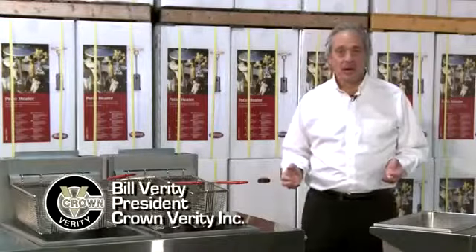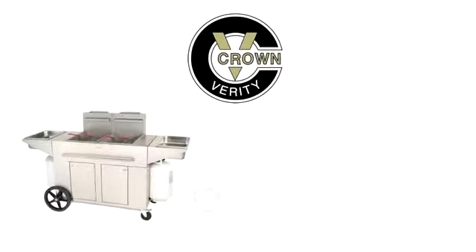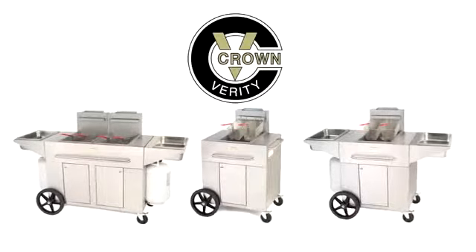Hi, I'm Bill Verity, President of Crown Verity, and today we're going to talk about our new portable outdoor fryers. It lets you, the operator, take your indoor business outside.